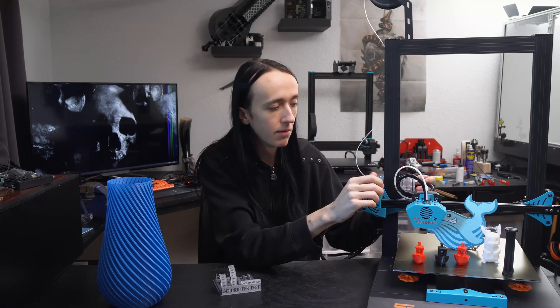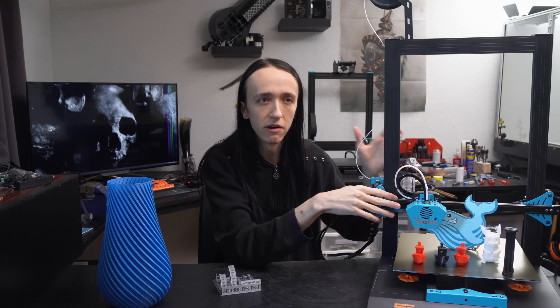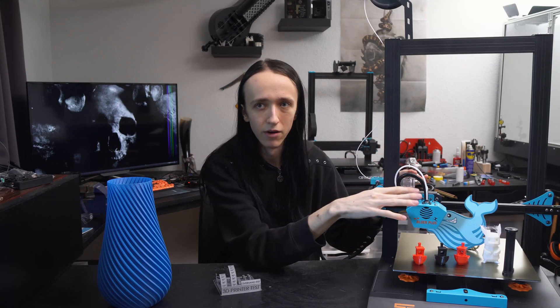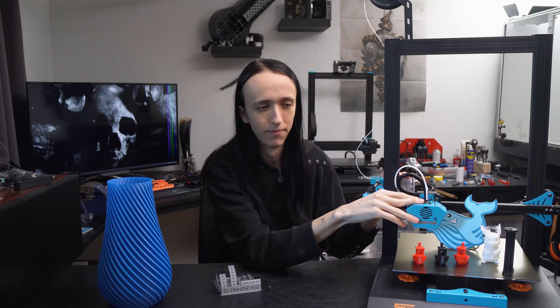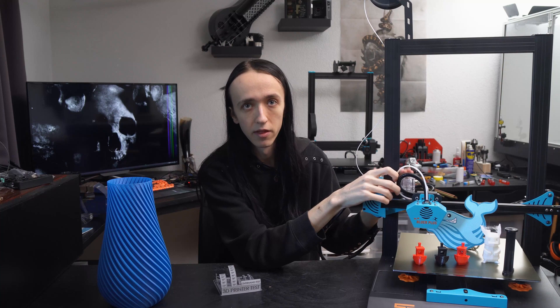Also the Bowden tube as it came with the printer was very long. I cut off at least 10-15 centimeters of it, as the shorter your Bowden tube the better. But even that did not really help this extruder. I'm not 100% sure what part of it failed me but I did not have a good time with this extruder.